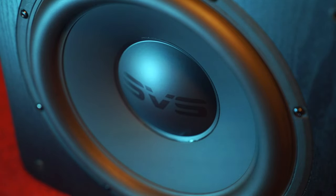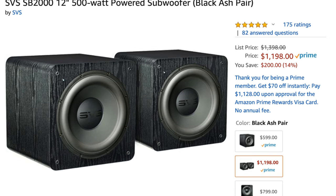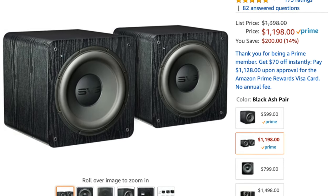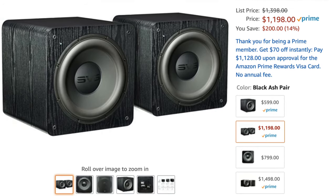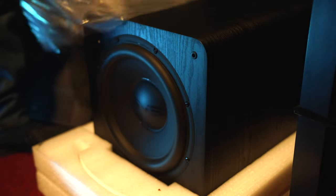As good as this subwoofer is by itself in my 5.1.2 setup, I recommend you get two of them to really fill in all of the bass nulls you may have in your room. For me, I have a square room and I could really benefit from a second one of these. That should be common knowledge to you guys already though.